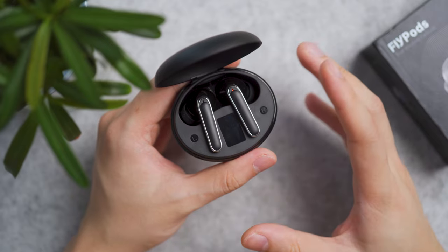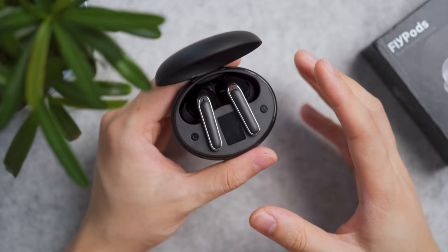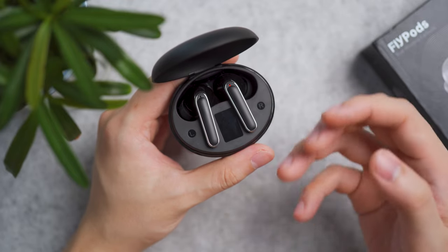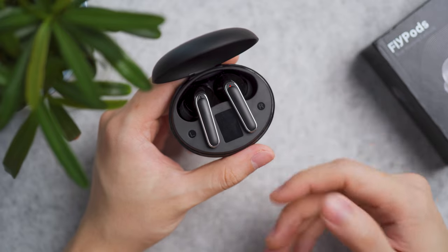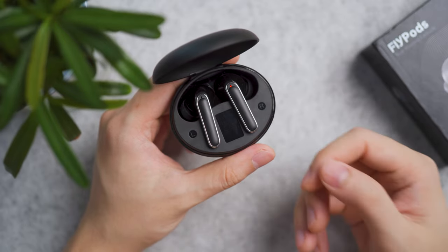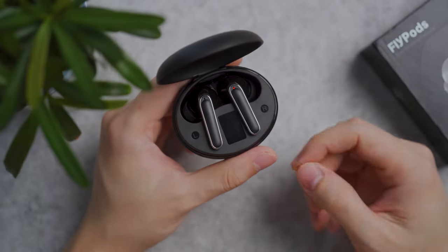That's my take on the Flypods. I would recommend it given its affordability. If you're interested in purchasing, I'll leave links in the video description. Remember to like and subscribe for more true wireless earbud reviews. I'll review another budget one shortly — till then, I'll see you in the next one.